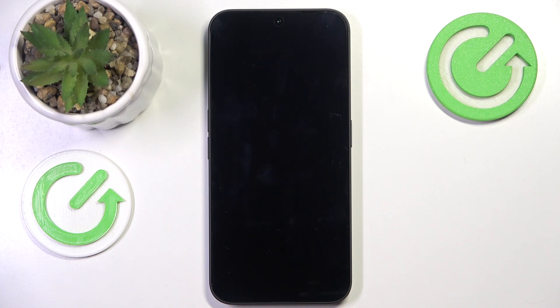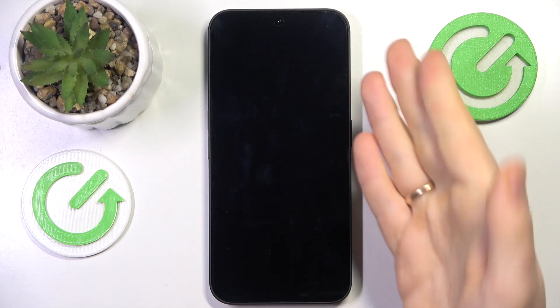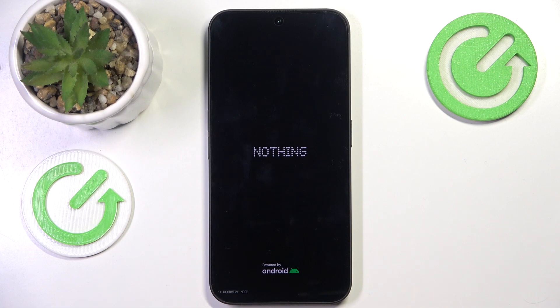You'll know that the Factory Reset is successful by the fact that you'll see the initial phone setup interface in front of your eyes.